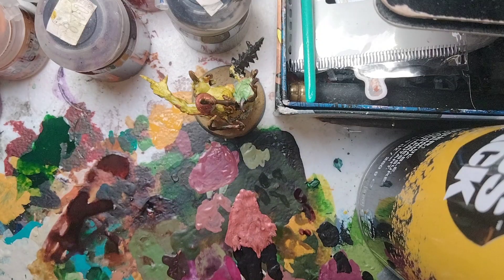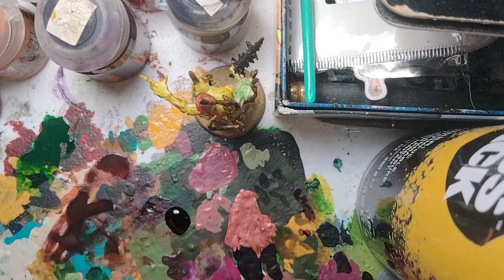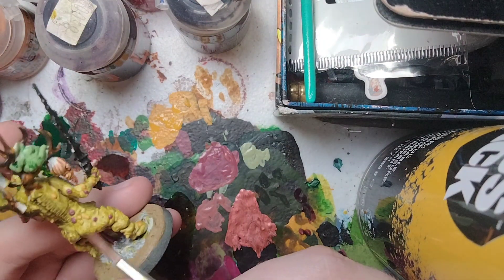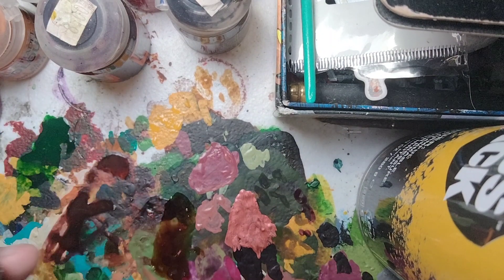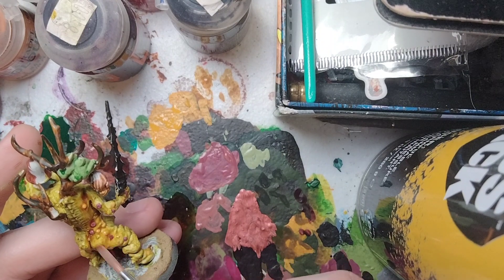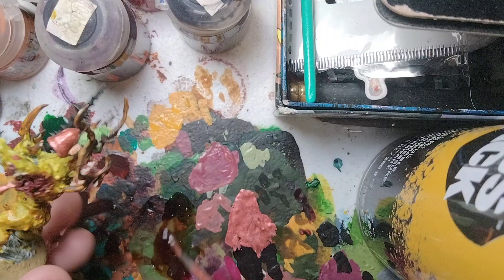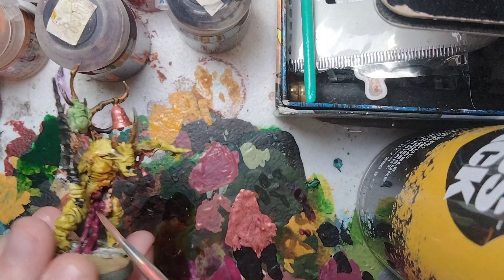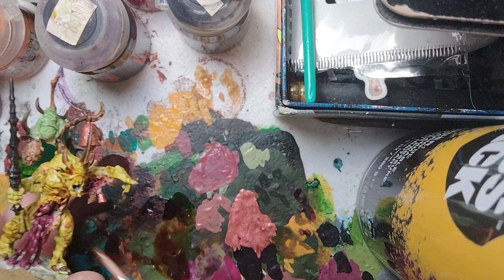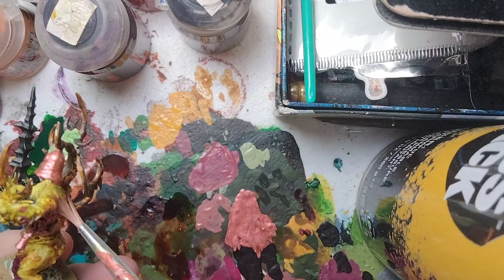For all the blisters, we're going to shade them now using Army Painter flesh wash. Put some on the palette and thin it down with water as this wash is rather thick. We're going to shade over the blisters and the purple bits — actually, let's put it all over the body to give it a more disgusting look. Since it's a Poxpringer, you don't have to paint it the same as Plague Bearers — this was a last-minute idea.